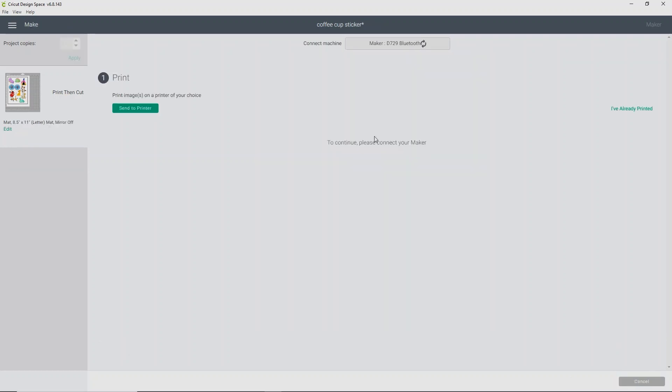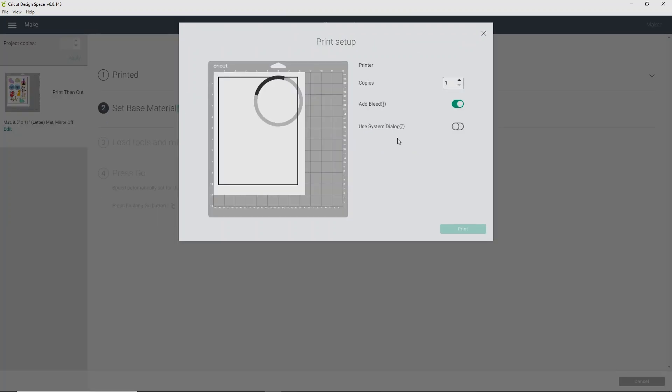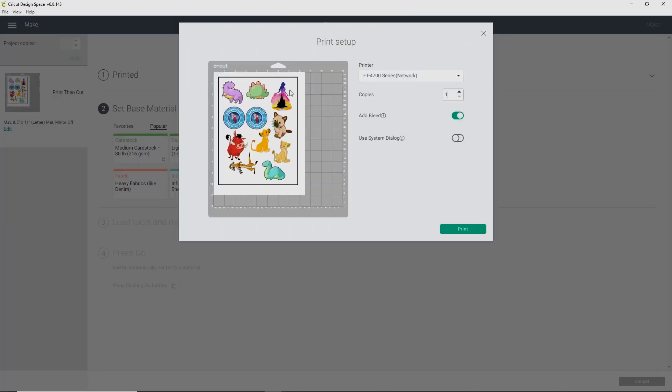It may take a moment — print then cut is a little hard for Cricut Design Space. Once it has this, it shows you exactly everything that's going to print then cut. I always do a double check to make sure everything has enough space around it and it looks good. Click Continue. Now click the words Send to Printer. This is going to bring up a printer setup box where you can tell it how many copies you want to print, what printer you want to use, bleed, and system dialog. Make sure you're using your regular inkjet printer — your waterslide paper is for inkjet printers.